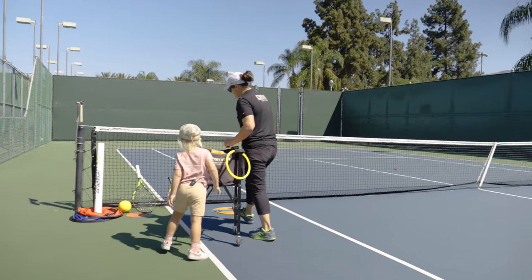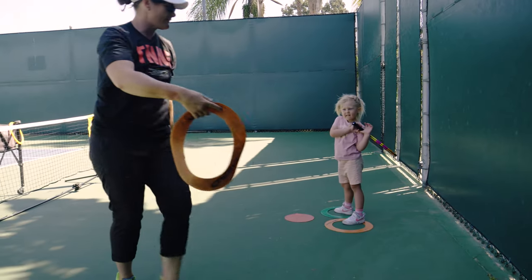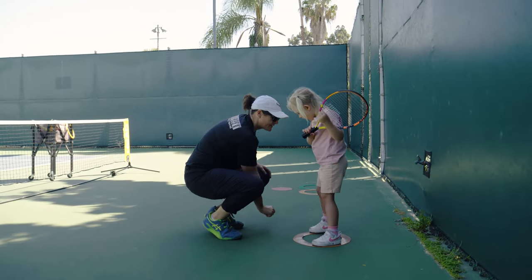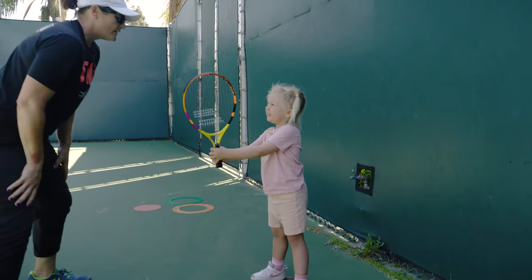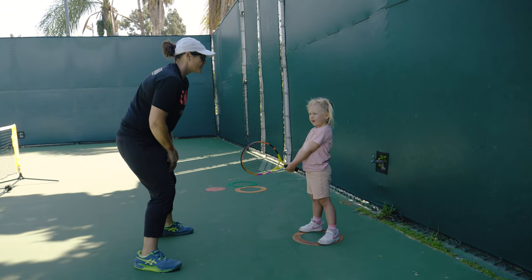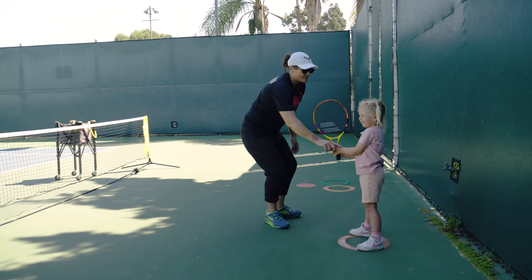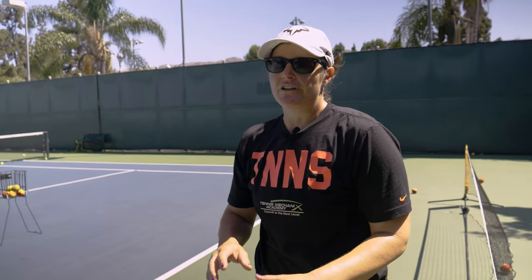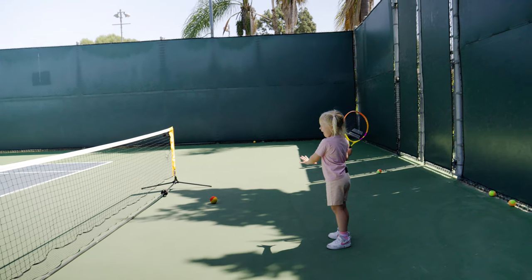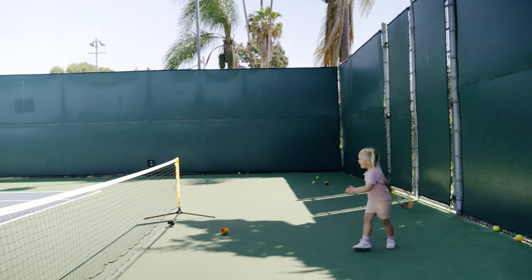Now you're going to grab your racket and we're going to go over to the mini net. You're going to follow me. This is going to be your starting point right here. You're going to put your feet — one foot on this, one foot on this. That's your starting spot. Where's zero? For her, the confidence of knowing each position, knowing how to hold that racket in each position, and then the concept of just running to a spot and not having to worry about doing multiple things at once.